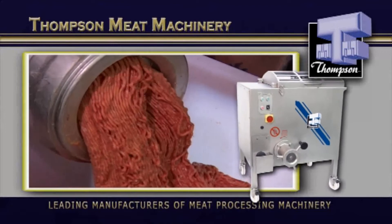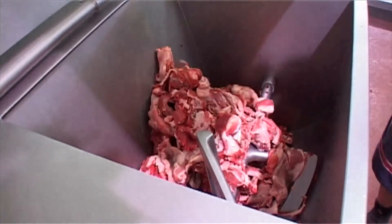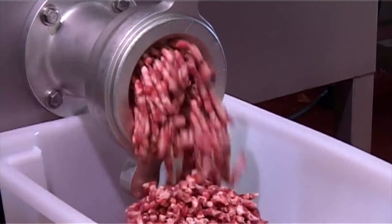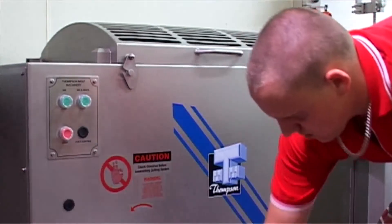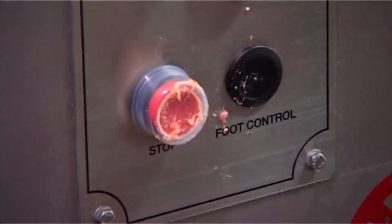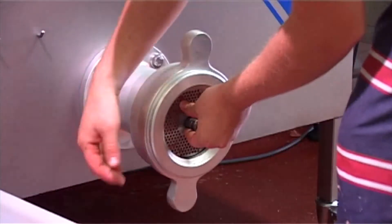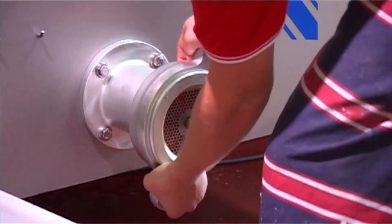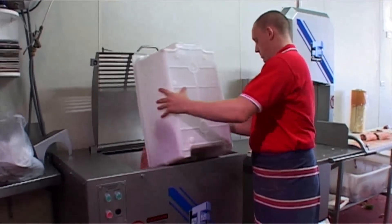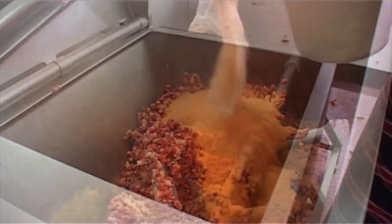The 900 Mixer Mincer is designed to achieve outputs only expected from much larger machines. With the capacity to deliver a high definition of cut, this machine will impress the most conscientious operator. This is the machine that customers have used for many years to produce quality mince and sausages, and in one extreme instance, up to 15 tonnes of sausages in a week. Now that's outstanding output efficiencies.